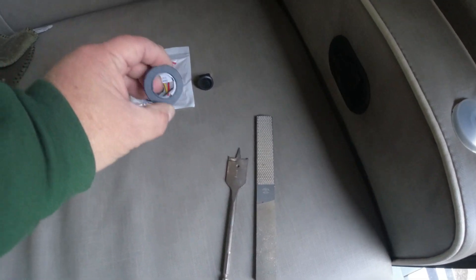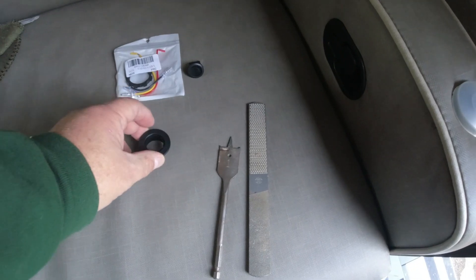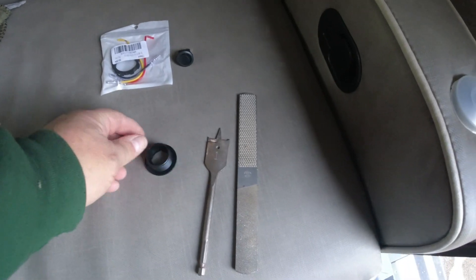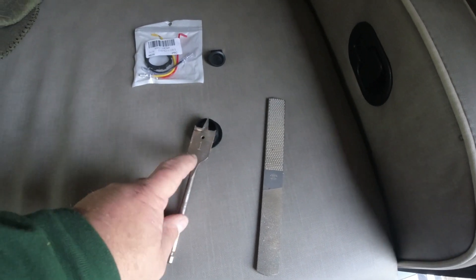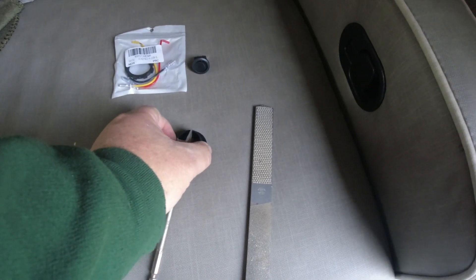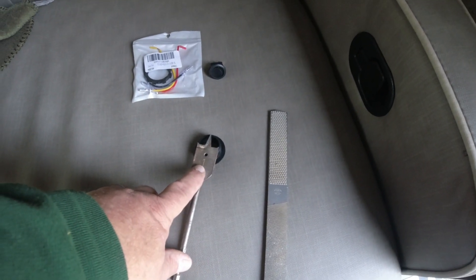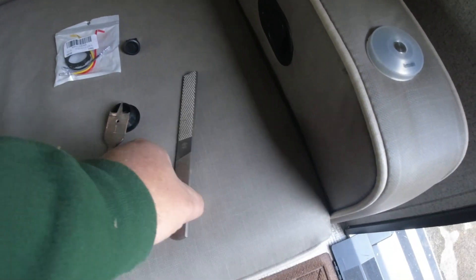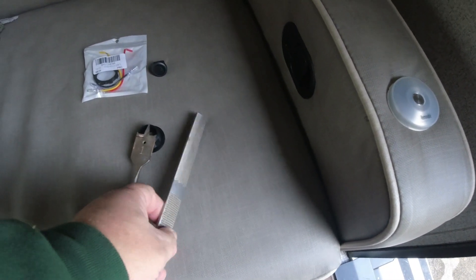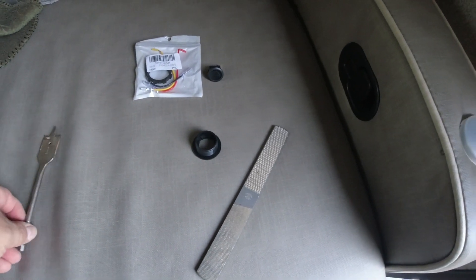There's a flange that goes around the switch — quite a big flange — that sits in when the switch snaps in. So we need something that'll make a hole big enough. I'm using a one-inch butterfly bit, but it's not quite big enough, and I don't have anything at one and a quarter which would be too big. So I'll use the one-inch bit and then use a file to file it down until the sleeve fits into the hole.